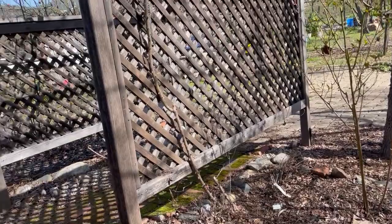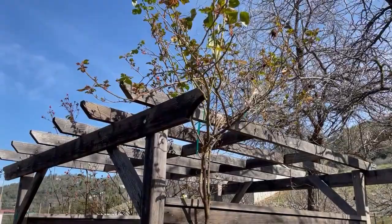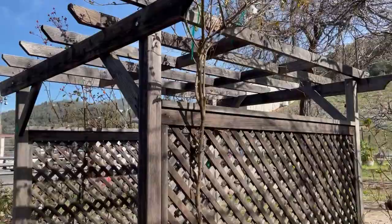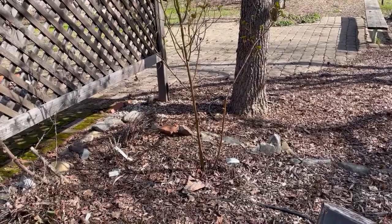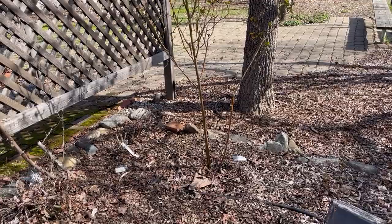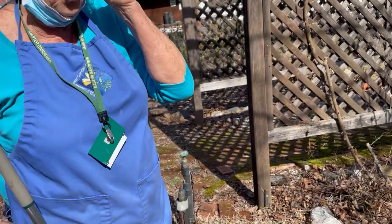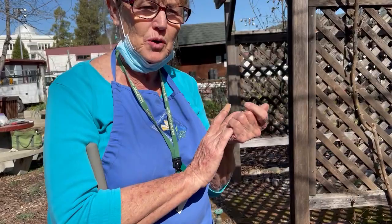We'll leave the Joseph's Coat — that's a big established rose, and even though it lost a pretty big cane last year it gets beautiful roses. This other rose was busted off the top by kids playing, and it came out with the bare root — now it has beautiful pink little blooms every spring from whatever the root stock was. Not all roses are grafted — there are own-root roses where you take cuttings and propagate them, and then there are grafted roses.